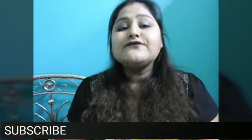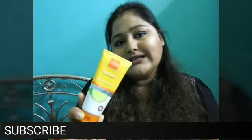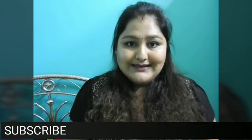All the details are written on the back side. It is priced at rupees 225 for 100 grams of product and has a shelf life of three years. The company claims it contains cucumber extracts which have anti-inflammatory agents, so the main ingredient is cucumber. It also has pineapple, almonds, tomato, mulberry, aloe vera, and many other natural ingredients.